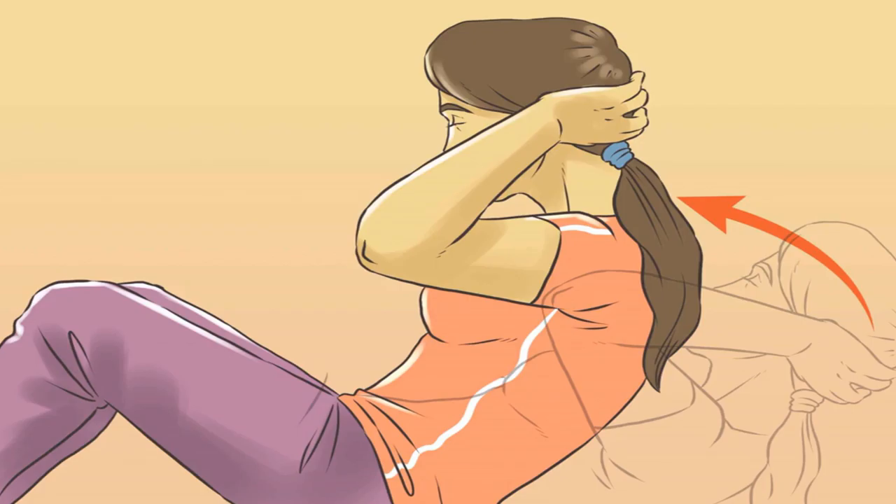Supermans are a great complement to crunches as they strengthen your lower back. Lay face down with your hands above your head to mimic a flying superman. Raise both your upper body and legs simultaneously and hold for a beat to isolate the muscles of your lower back. Lower back down to the starting position and repeat as necessary.